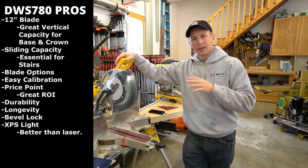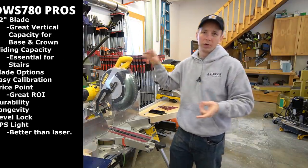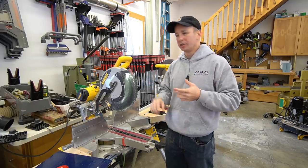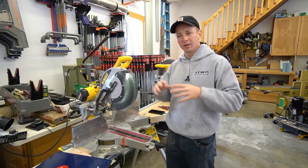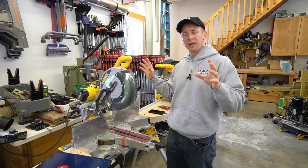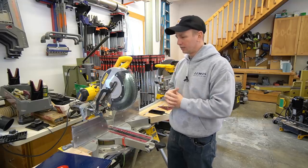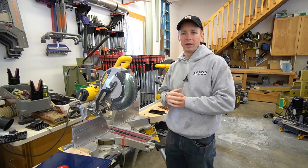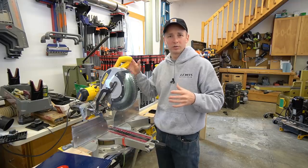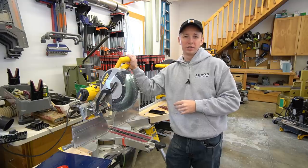I hope this helped you guys make your purchase decision. There's a lot of misconceptions out there about miter saws regarding how much money you should spend and whether you get a return on accuracy, deflection, blade size, and all kinds of different stuff. I have spent so much time debating what miter saw is going to be the best for me, and ultimately I have landed on the 780 and I've been really happy with it. If you've got any questions, drop a comment below and I'll try to answer. Don't forget to like and subscribe, and we'll see you on the next video.